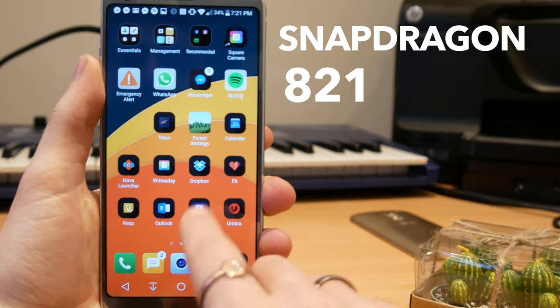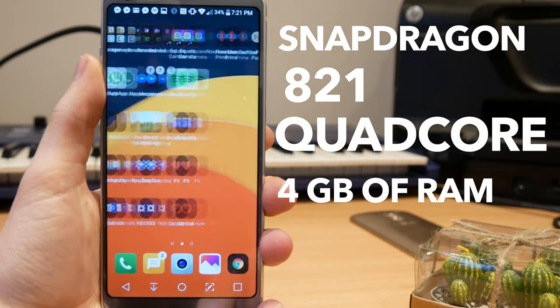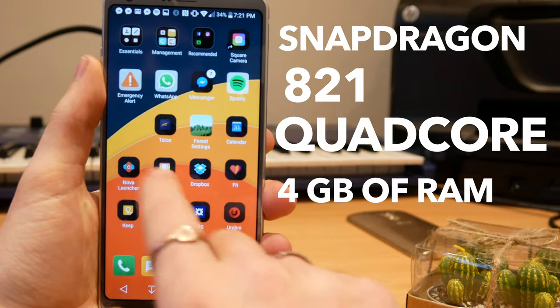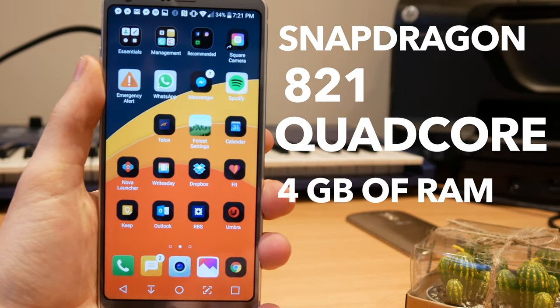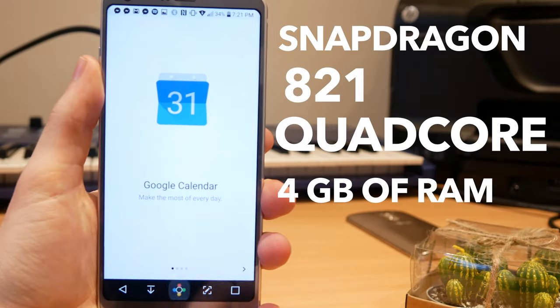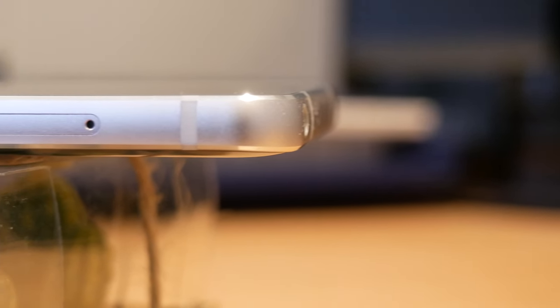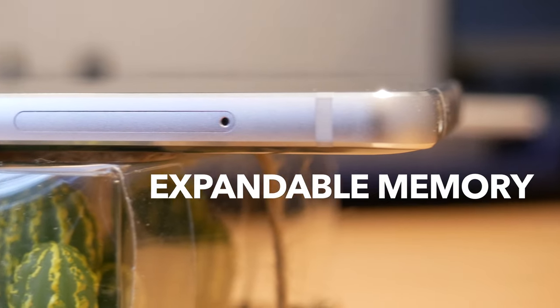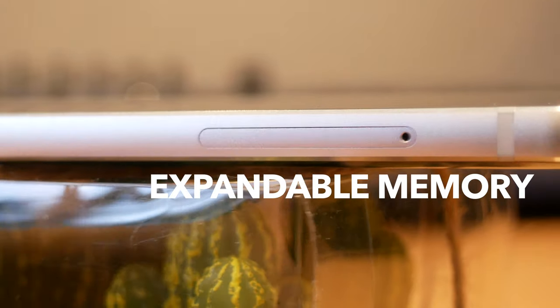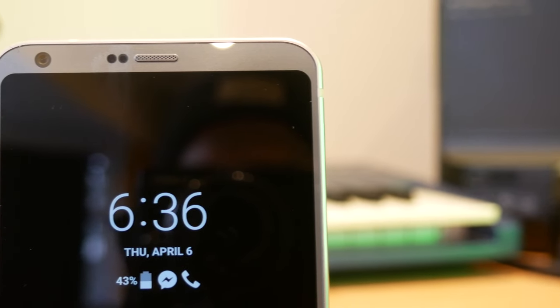This is running on a Snapdragon 821 quad-core processor with 4 gigabytes of RAM. It doesn't feel quite as snappy as the Pixel, but that is definitely more software than hardware. That being said, it's a very smooth experience and it feels like a 2017 flagship should. This model has 32 gigabytes of internal storage and also has space for an external SD card — a feature I think every single flagship phone should have.